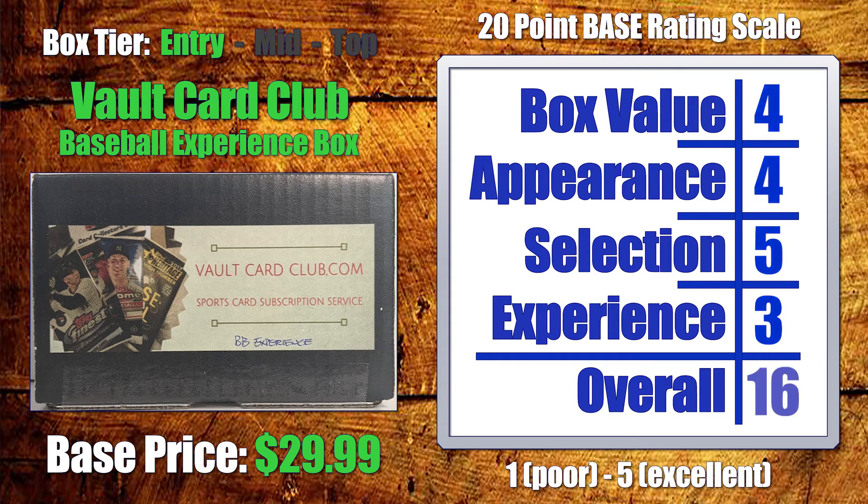Taking a look at the total for the Vault Card Club Baseball Experience Box in the entry-level tier, this box scores a 16 out of 20. That's pretty good.